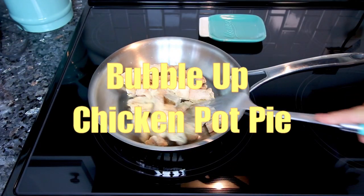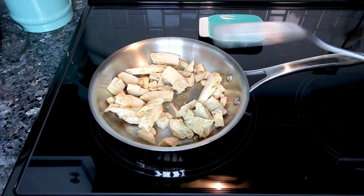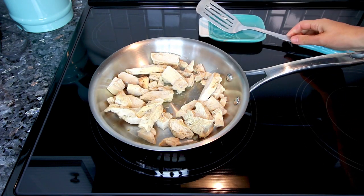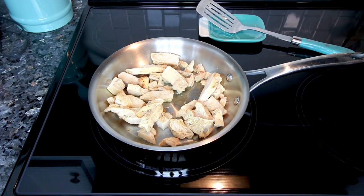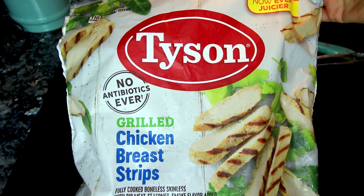This first one is bubble up chicken pot pie. I love my bubble up recipes — I've got several of them. They're very easy, very good, and just kind of staples in this house. This is the chicken pot pie one.